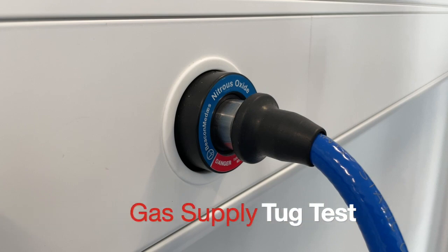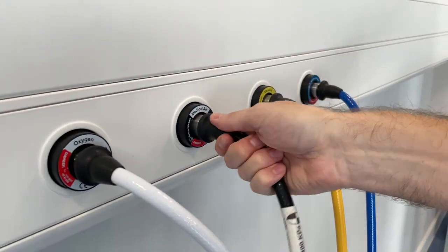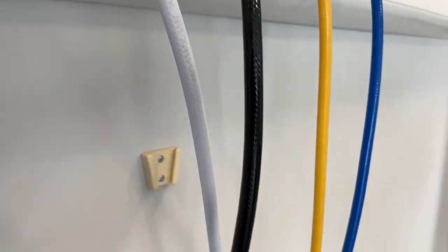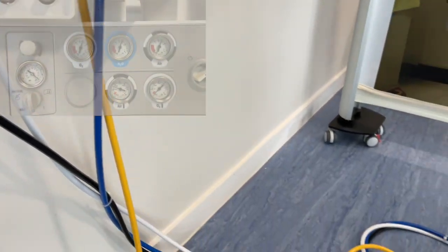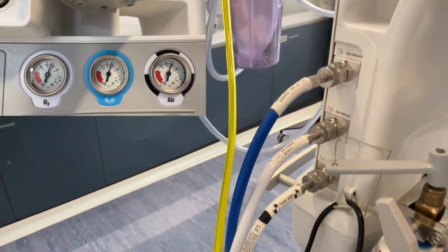Next we look at the gas supply and we'll start with the pipelines. Gently pull on the pipelines to ensure that they are securely connected. Ensure that there is at least four bar of pressure within the pipelines by reviewing the Bourdon gauges on the front of the machine.